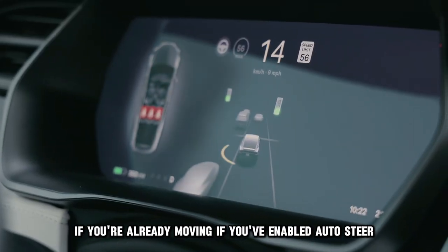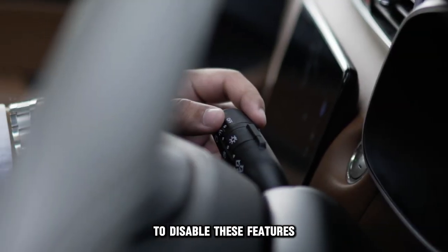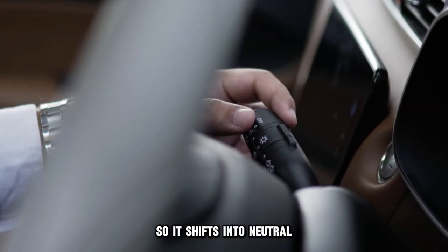If you've enabled auto steer or traffic aware cruise control, push the stalk up and hold it for a second to disable these features so it shifts into neutral.